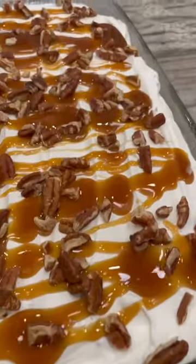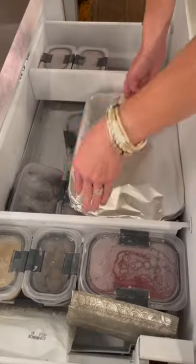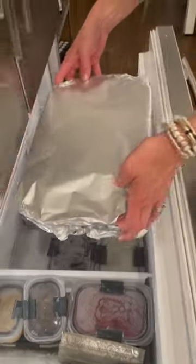And that's all there is to it. Cover with foil and store in the freezer for at least an hour or until you're ready to slice and serve it.